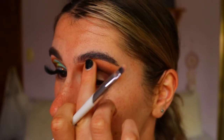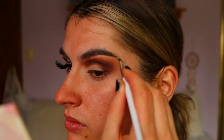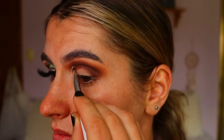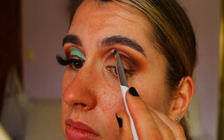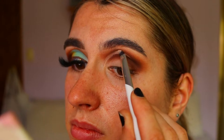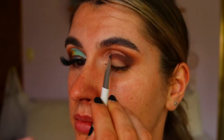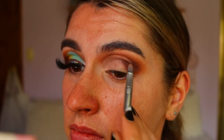To cut my crease and clean up under the brow, I'm taking the same Too Faced concealer on a lip brush. I'm actually cheating my crease, making the cut crease quite high above my natural crease line because I want the eyes to look a lot bigger, I want the blues to really stand out, and I want the eyes to look more rounded and doe-eyed rather than feline. So I'm rounding out the cut crease and bringing it up higher above my natural crease.